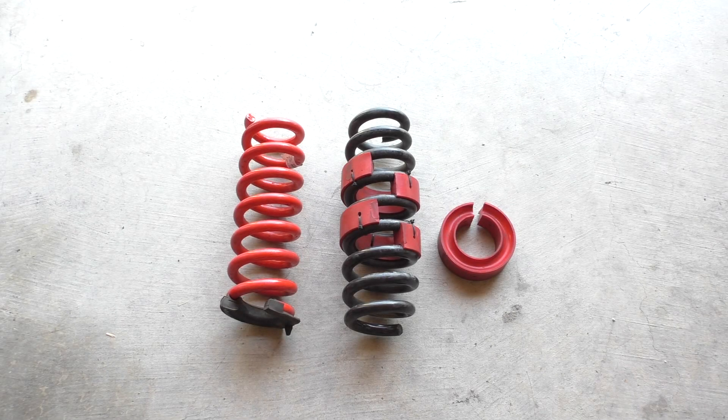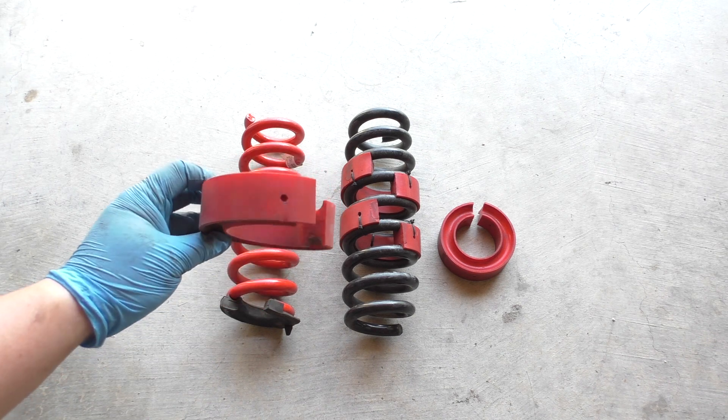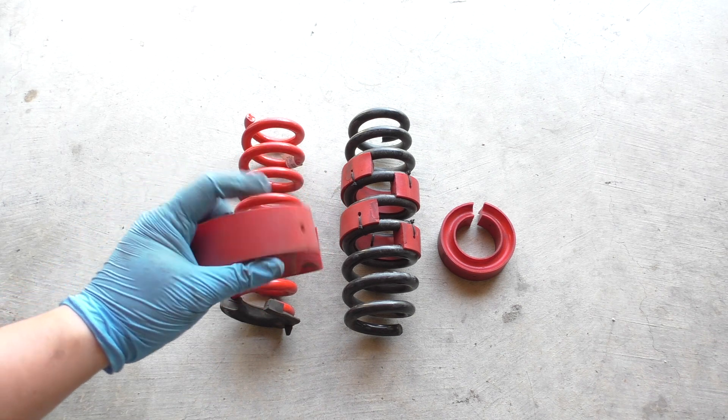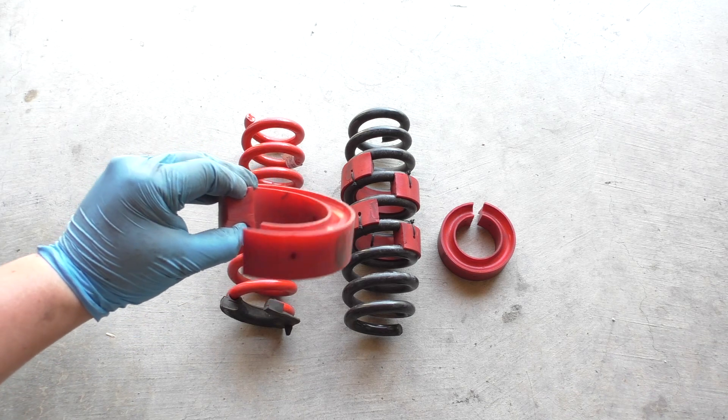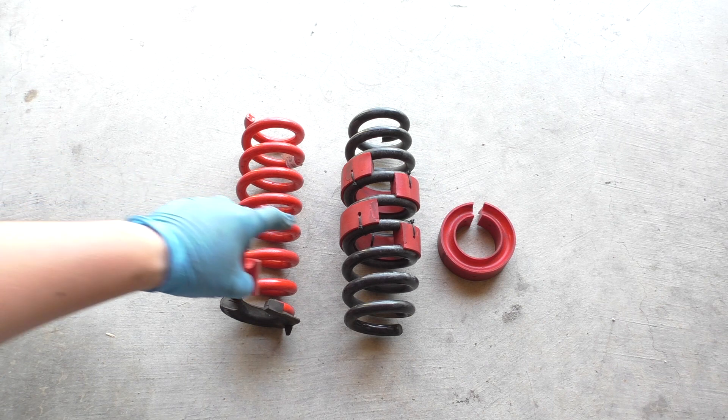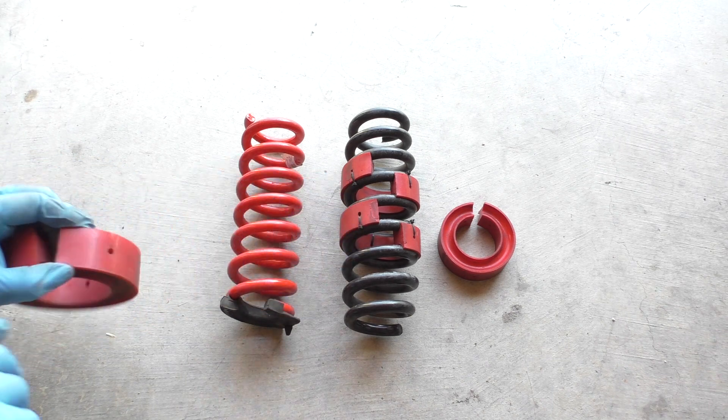Hey guys, today I wanted to talk to you a little bit about spring rubbers. So spring rubbers are these guys right here. They're basically a rubber or other type of elastic material that you can insert in between the coils of your spring.